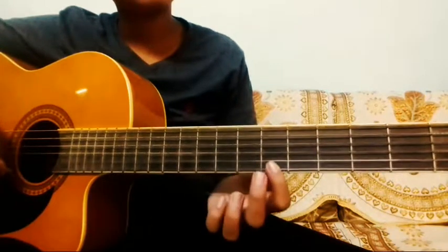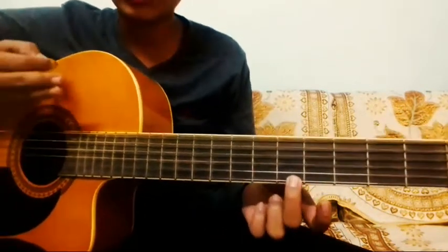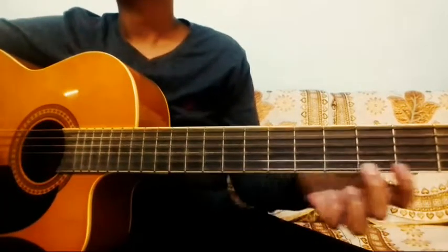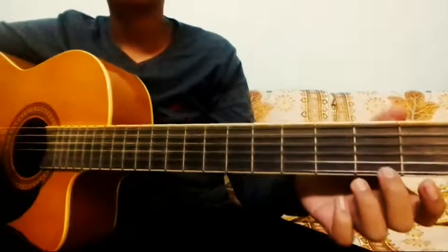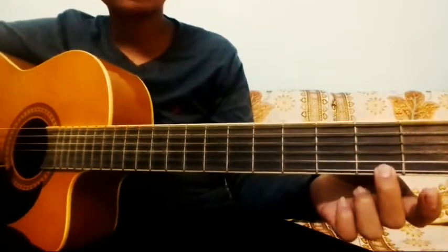Then again we come to the 6th fret last string three times, and then the 1st fret. After that, play the 2nd fret third string.